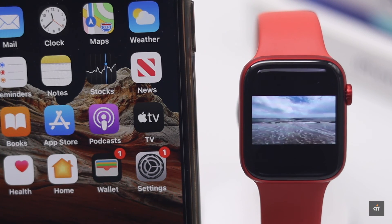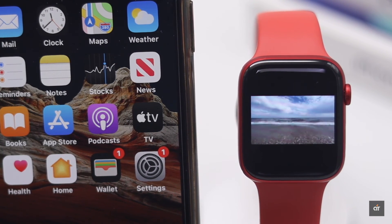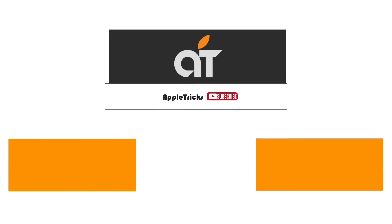This is the way you can play videos on Apple Watch with sound. Thanks for watching the video, we hope it was helpful. Please like and share it.